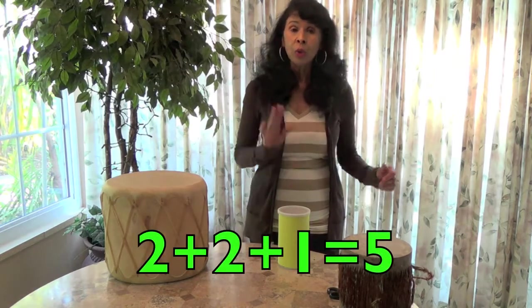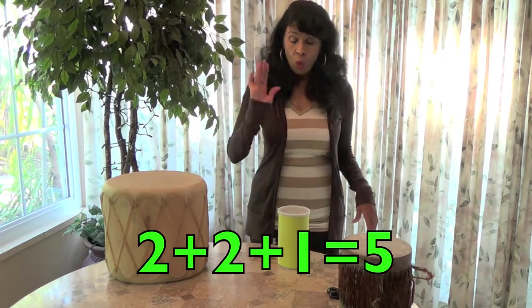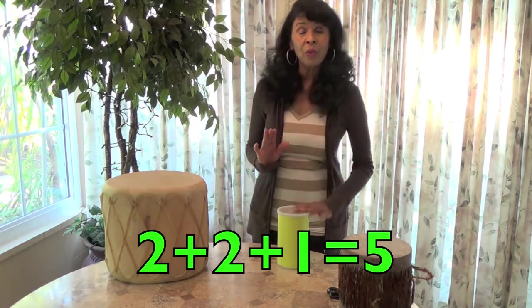Now we're going to try hitting twice with this hand, twice with this hand, and then back one with this. So instead of me talking, I'm just going to demonstrate and you follow along with me. One, two, three, four, five. One, two, three, four, five. Let's try it with twos.